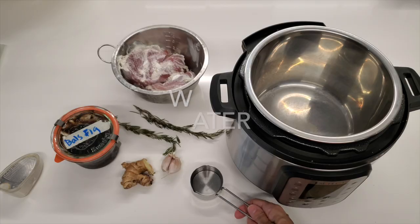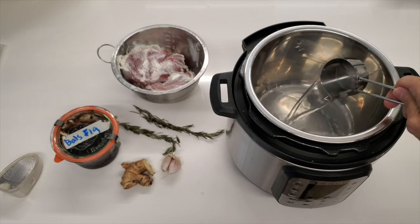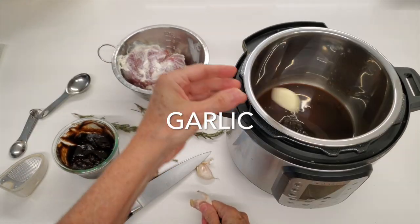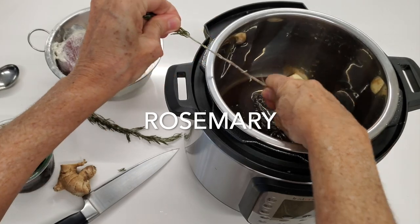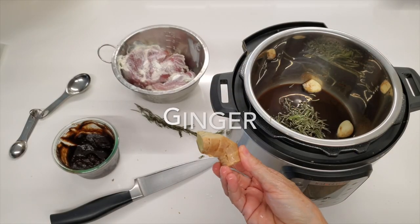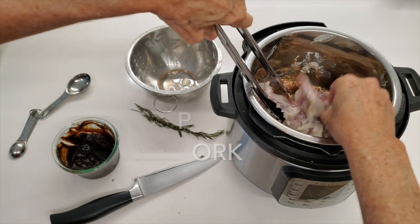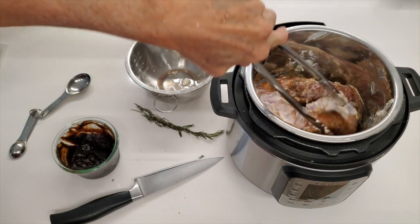We're gonna start with our pulled pork. We're gonna place some water, some fig balsamic, a couple of cloves of garlic, some rosemary, and a piece of ginger into our pot. Then we're gonna add two pork fillets that I seasoned the evening before with some plain yogurt.